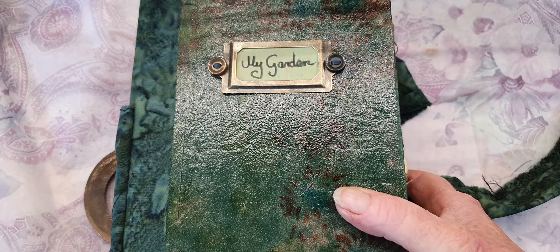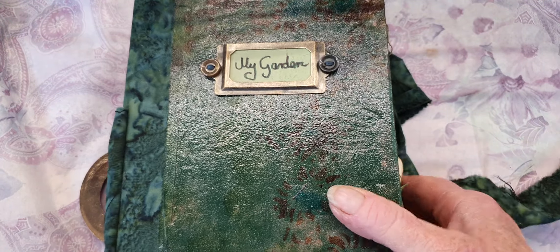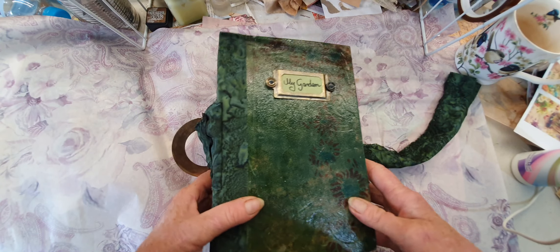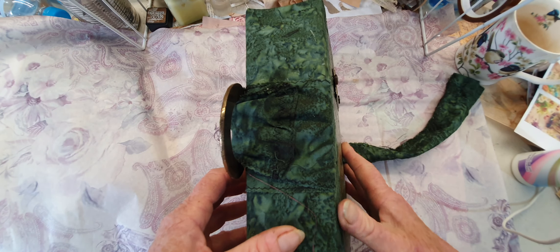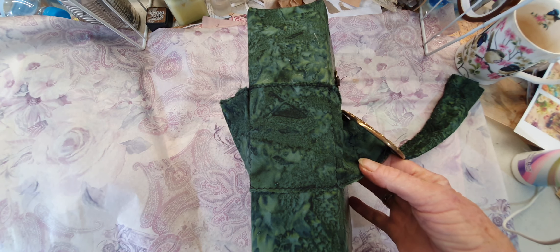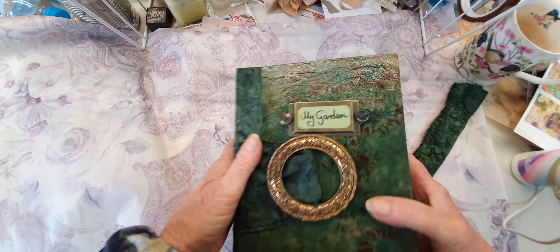Here it will reveal more of the stenciling and the Dulux paint. It was a little can I've had for ages because I was going to do the floor with it here in my craft room, but I never got around to it. So this has been stitched on as well. Very, very sturdy journal this.